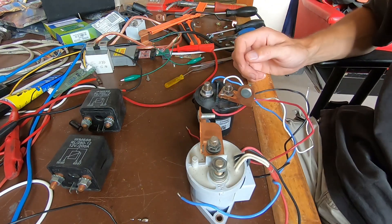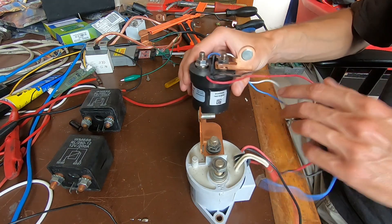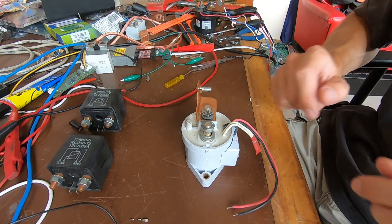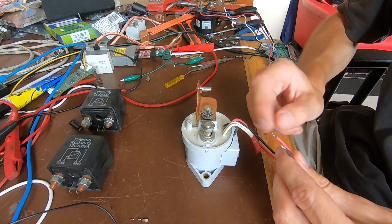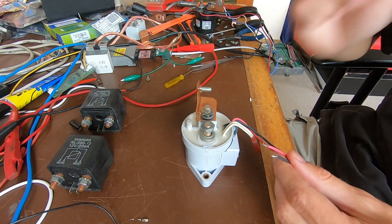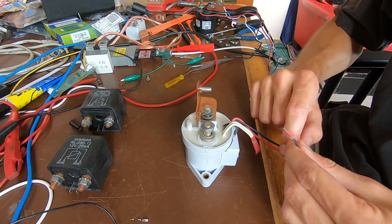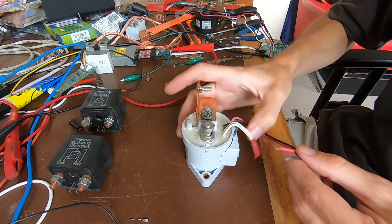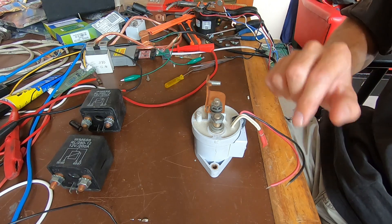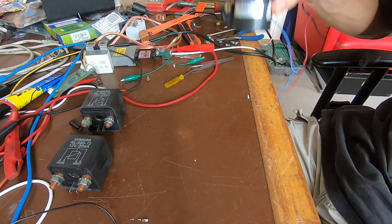Next up were these very hefty Kilovac or Gigavac contactors. This black one is very good. This white one that I had lying around is also very good, but it takes a hefty 2-amp current pulse to pull, and then the economizer kicks in and it drops to about 200 milliamps. I don't think all CHAdeMO chargers can supply that 2-amp starting current, and I certainly know my home-built chargers won't be able to either, as I just have some ULN drivers in there.